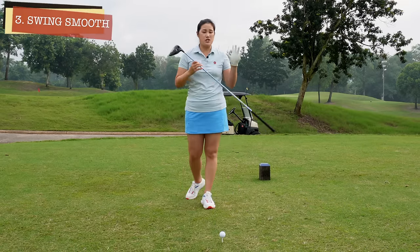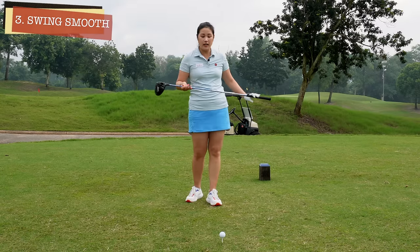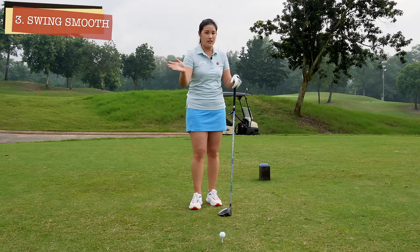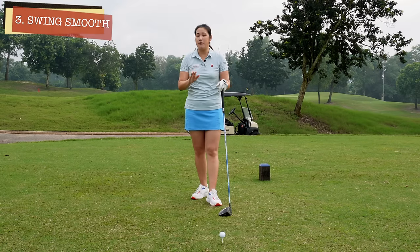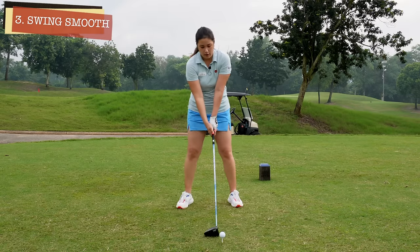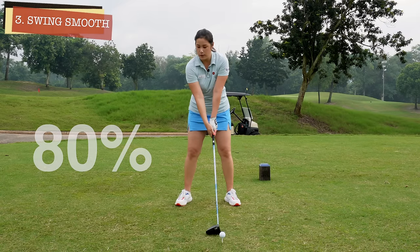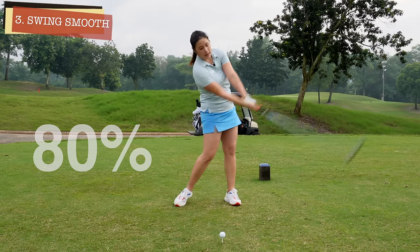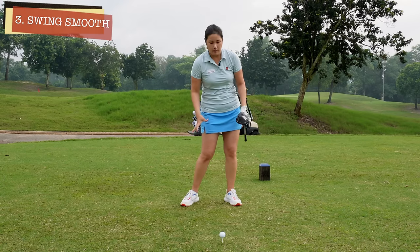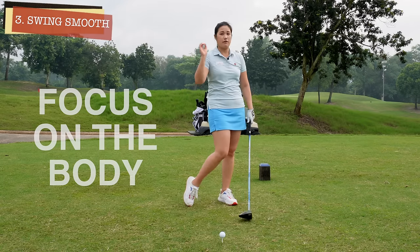The third tip will be swinging it smooth. It's very important that we swing the longer club smoothly. If we try to hit it hard or fast, our tendency is to create a steep swing — and that doesn't work with the long clubs. For me, I tend to tell myself to swing it at 80%. If I swing it at 80%, I'll swing a lot smoother and I'll be able to use the bigger muscles — my lower body, my chest, my hip, my thighs, my legs — to hit the longer clubs and definitely create more distance.